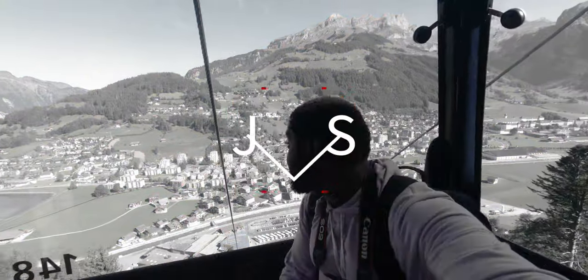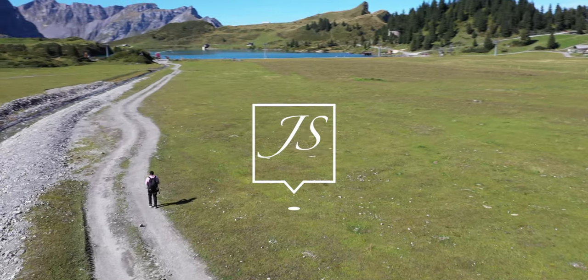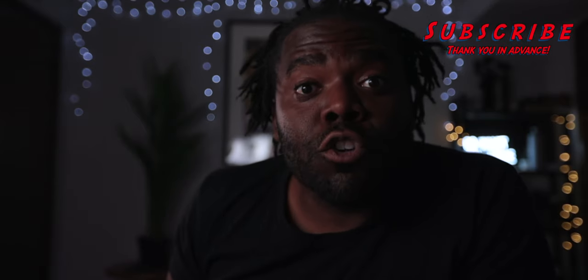Welcome back to another video. Today we're going to be doing another Cricut video on how to make an Adidas t-shirt for five dollars. Make sure you watch this whole entire video because I'm going to answer all your questions and show you exactly how I did it. My name is JS, also called Jeffrey Smallwood, and on this channel we create t-shirts. Go ahead and hit that like and subscribe button.